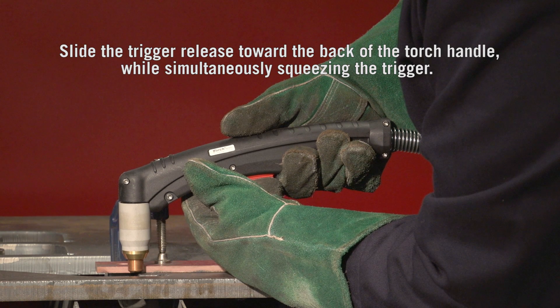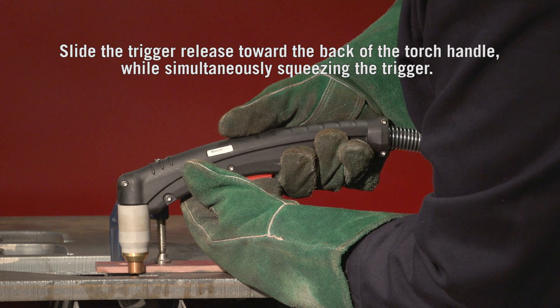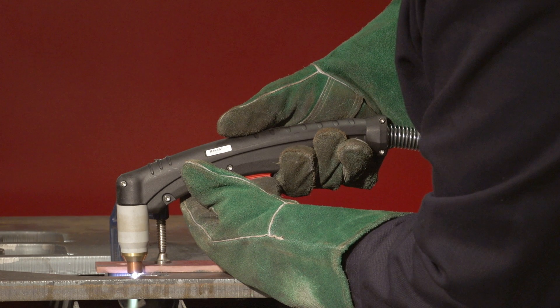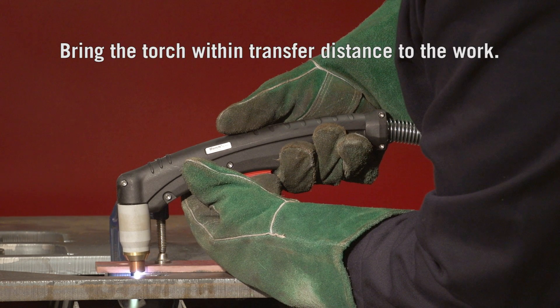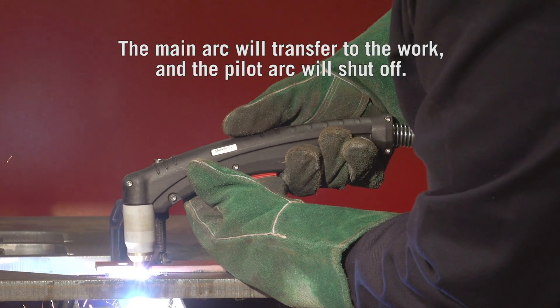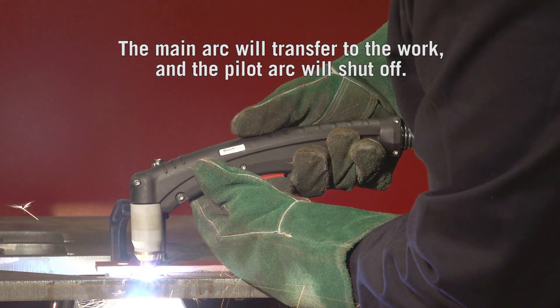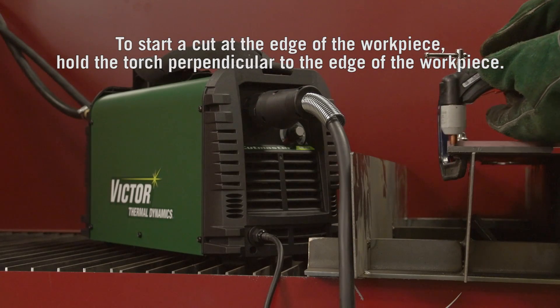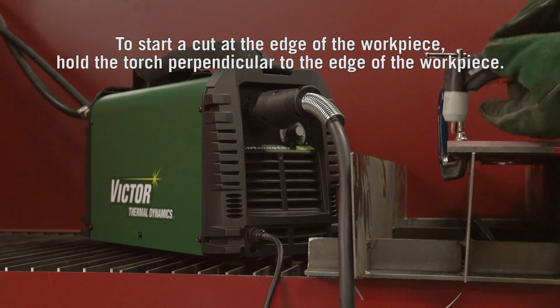Slide the trigger release toward the back of the torch handle while simultaneously squeezing the trigger — the pilot arc will start. Bring the torch within transfer distance to the work. The main arc will transfer to the work and the pilot arc will shut off. To start a cut from the edge of the workpiece, have the work clamp attached to the workpiece and hold the torch perpendicular.